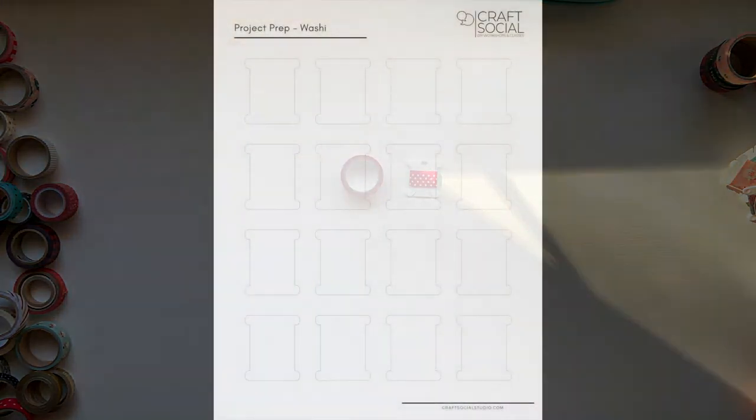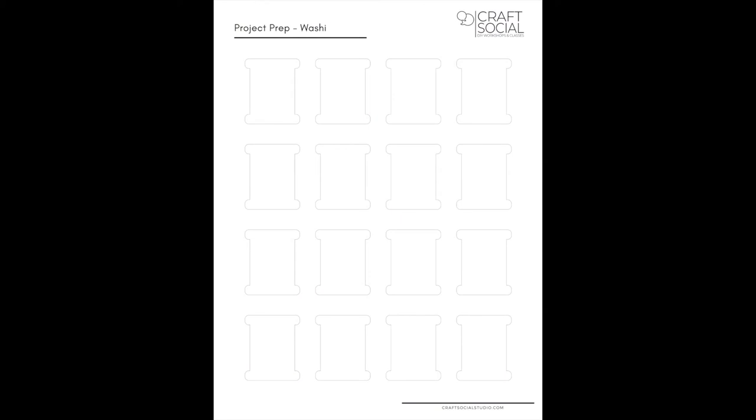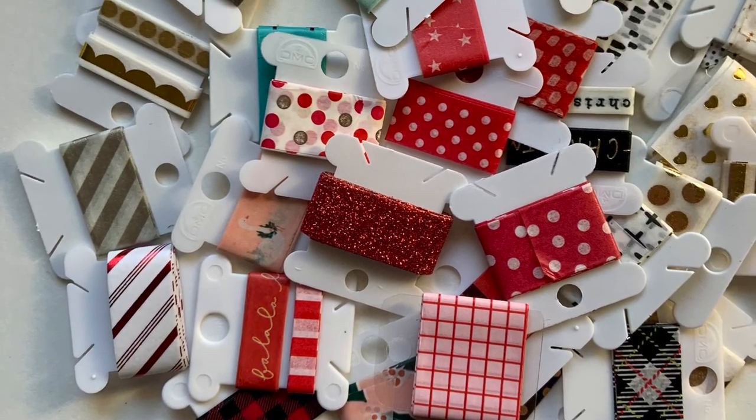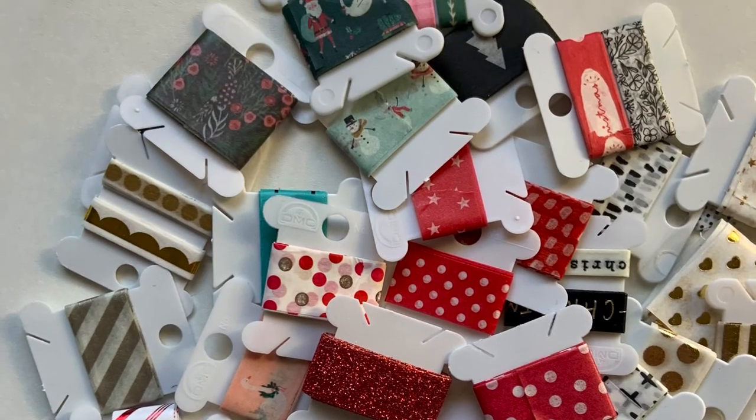I've also created a PDF that you can download from my blog — I'll link it below — with a paper version of the bobbin. There's also a PNG that you can drop right into your Silhouette software and cut them out to your heart's content.